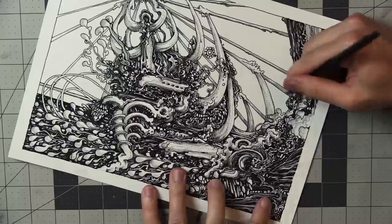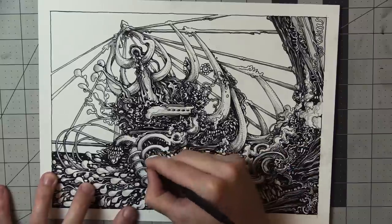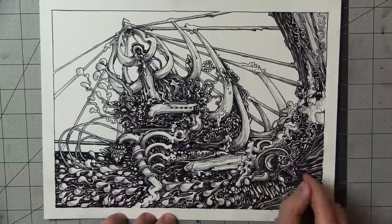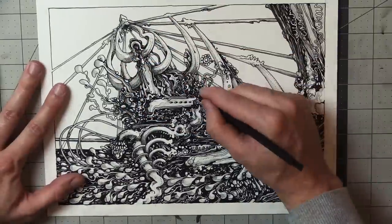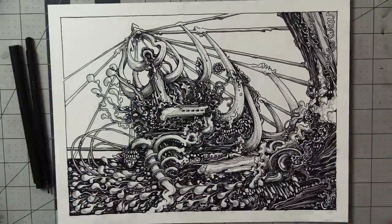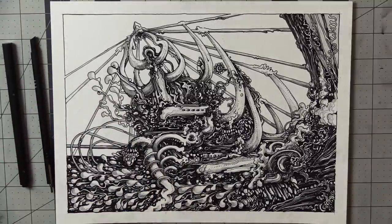I'm pretty happy with how this drawing turned out. There was a fair amount of smudging that I dealt with, which I think was my fault for putting my hand on wet parts of the drawing that hadn't dried yet. So I'll blame myself for that, because in my experience this Platinum carbon ink does do pretty well on the Bristol paper I was using. All right, goodbye everyone — thanks for watching, you're all doing great. Hang in there. Lunch is next — pot pie, here I come.